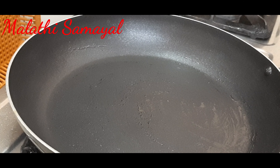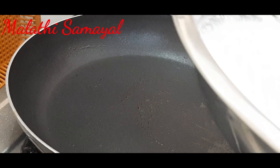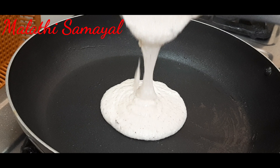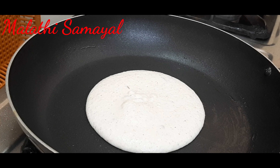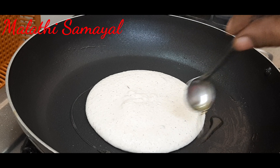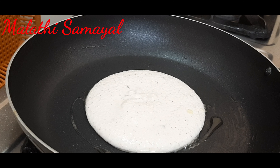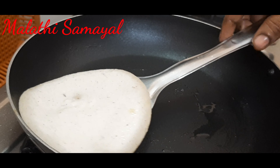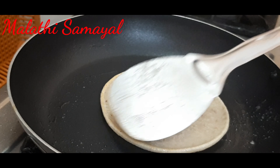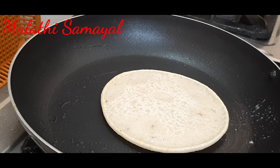Spread it and light it up. Close it and cook in medium flame.